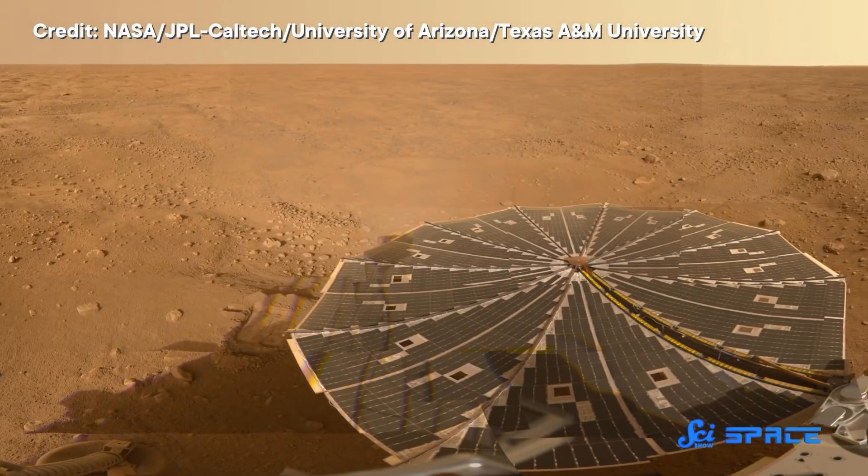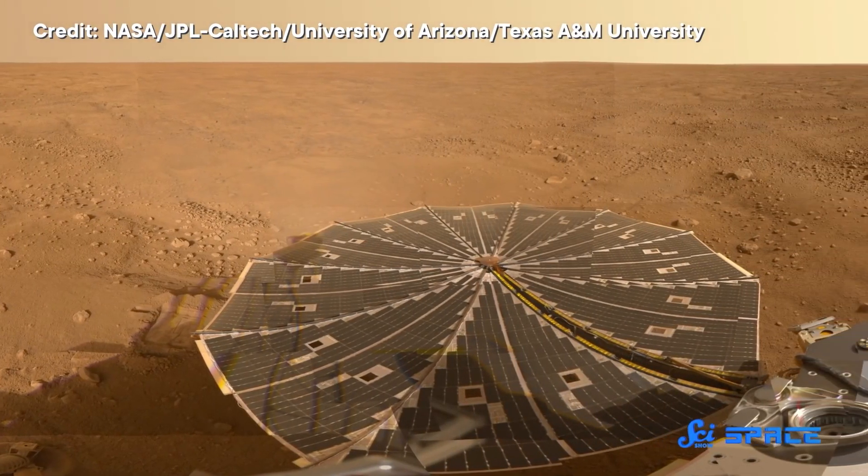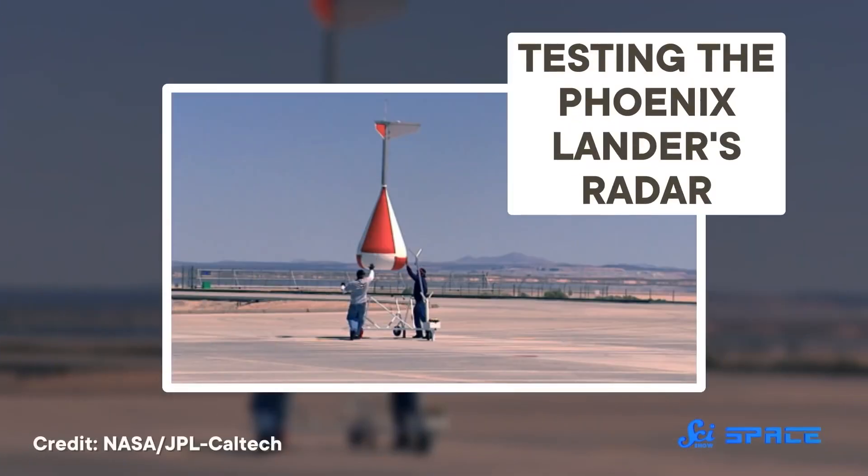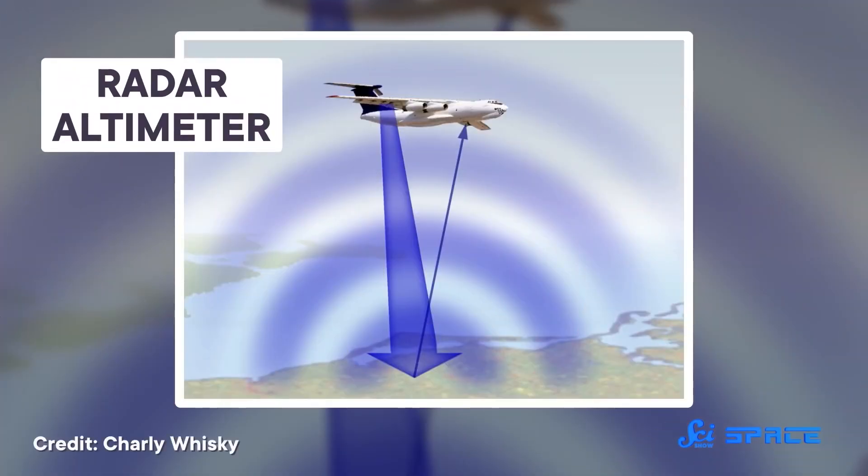This was a lander, not a rover. Its job was to land safely and then collect all of its data in one spot. To accomplish that, it needed to know where space ended and Mars began — helpful for, you know, not crashing. To get an idea of where it was in relation to Mars, the Phoenix Lander used a radar system. But not just any old radar system. The Phoenix radar system was originally designed to be an altimeter for fighter jets. Altimeters tell pilots how high they are in the air. A radar altimeter accomplishes that by emitting microwaves and monitoring when they bounce back. The longer it takes for those microwaves to return, the farther you are from the ground.